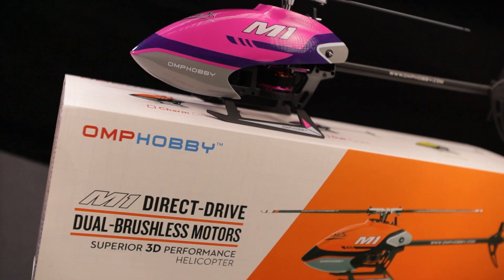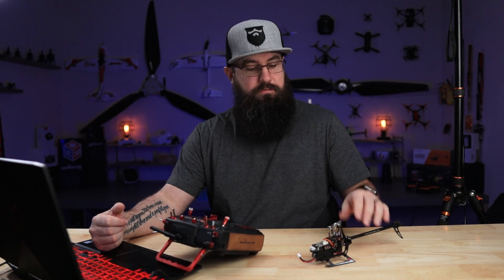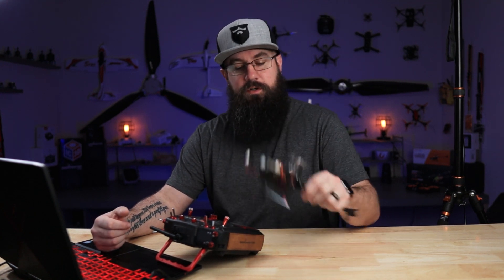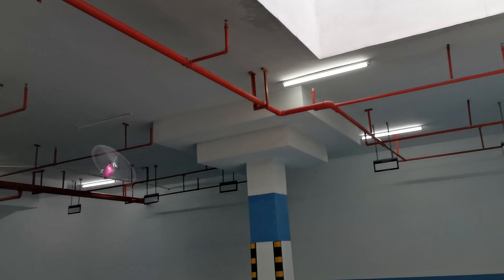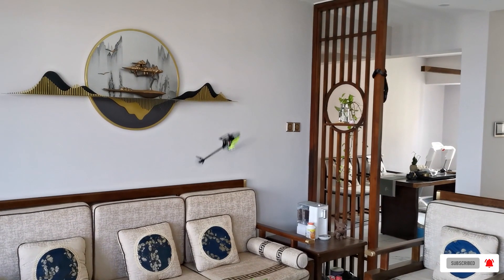Hey, welcome back, I'm TJ. We're talking about the M1, specifically the SFHSS version. If you don't know what the M1 is and this is your first video, check out the description. The M1 is a tiny collective pitch helicopter that came out a few months back and is extremely popular.